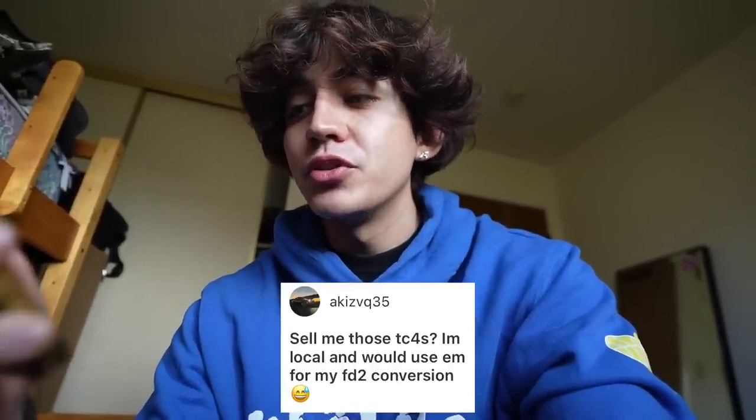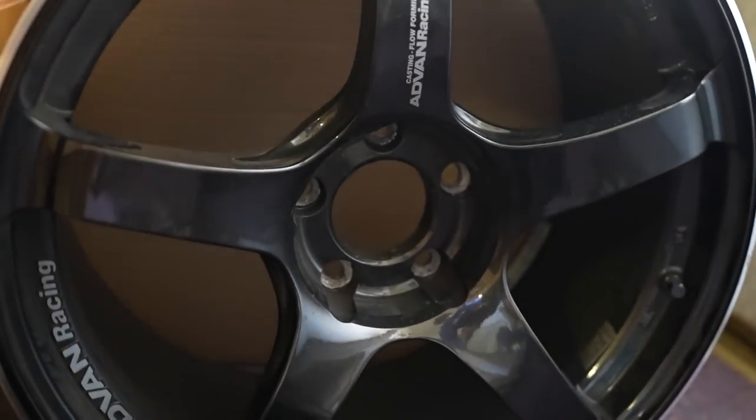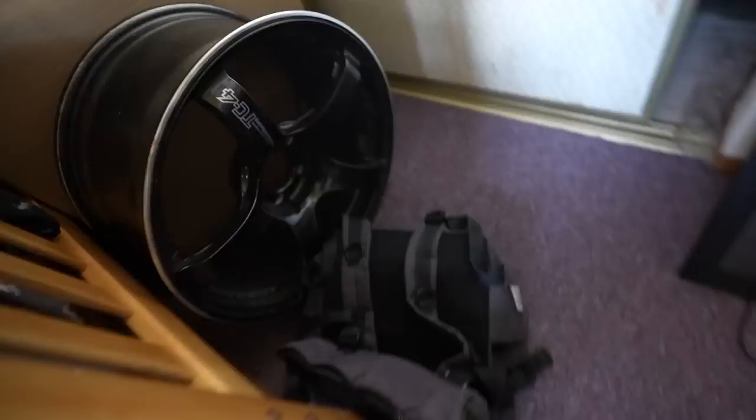Akis VQ35 said: sell me those TC4s — I'm local and would use them for my FD2 conversion. I'll definitely let you guys know when I sell these TC4s. I actually have one just chilling right behind my bed — it's the one that got messed up, as you can see with the lug nut hole. I still need to run the TC4s on the rear of my car until I get the RE30s refinished. I'll let you guys know when they're available to purchase.